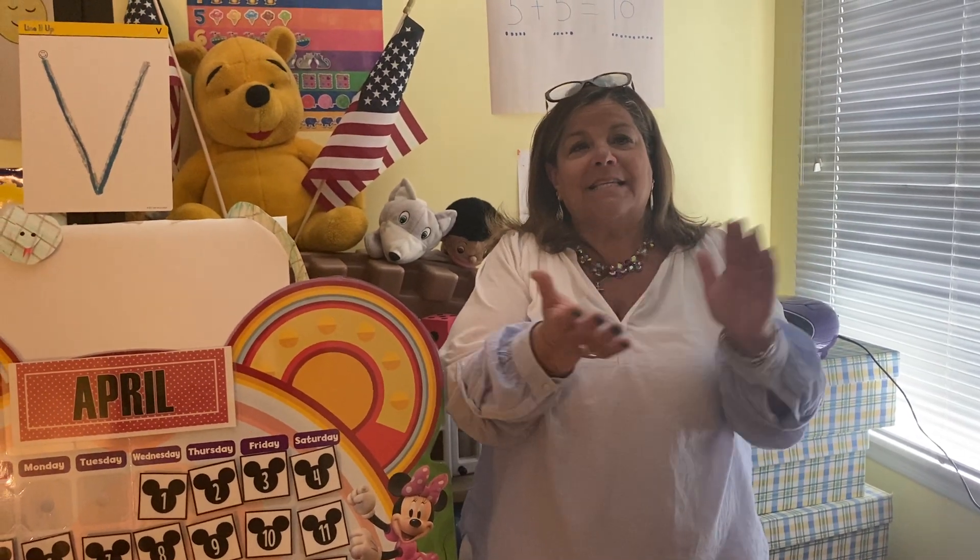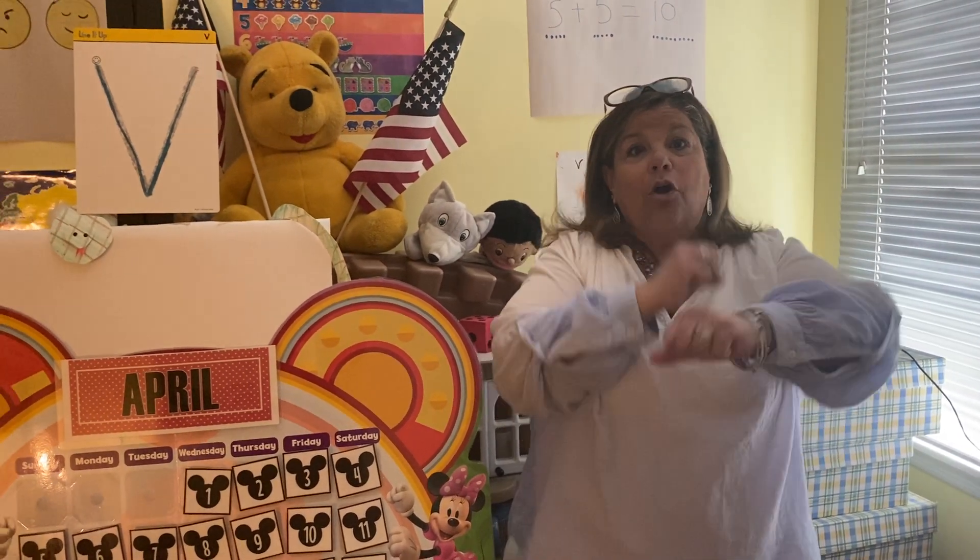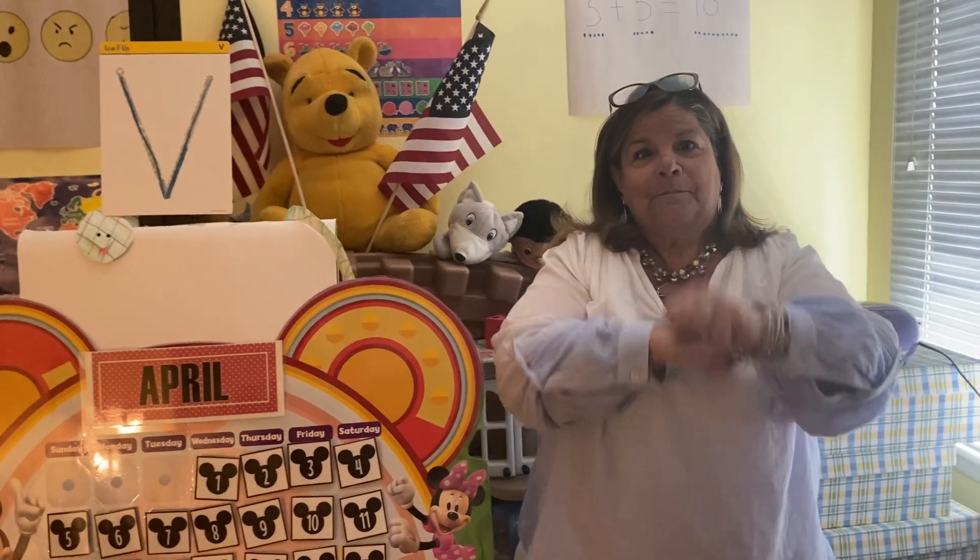Hello, everybody. Glad to see you. Shake your hips and show you're glad to see me too. Come on! Shake your hips, everybody. Shake your hips. Shake your hips and show you're glad to see me too. Stamp your feet and show you're glad to see me too. Clap your hands and show you're glad to see me too. Roll it out. All right.